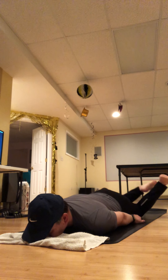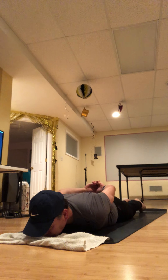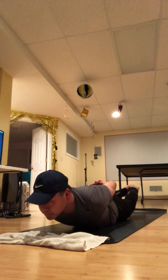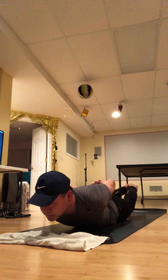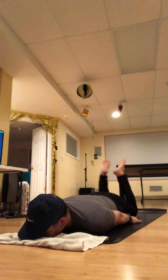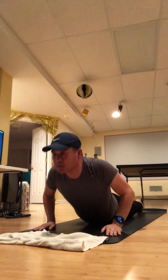Now to put it all together — clasp your hands behind your back, or take your arms down by your side. Take a big filling breath, then inhale and lift everything up off the floor. Two full breaths here, really stretching out the front body, opening the shoulders. Then exhale into downward facing dog.